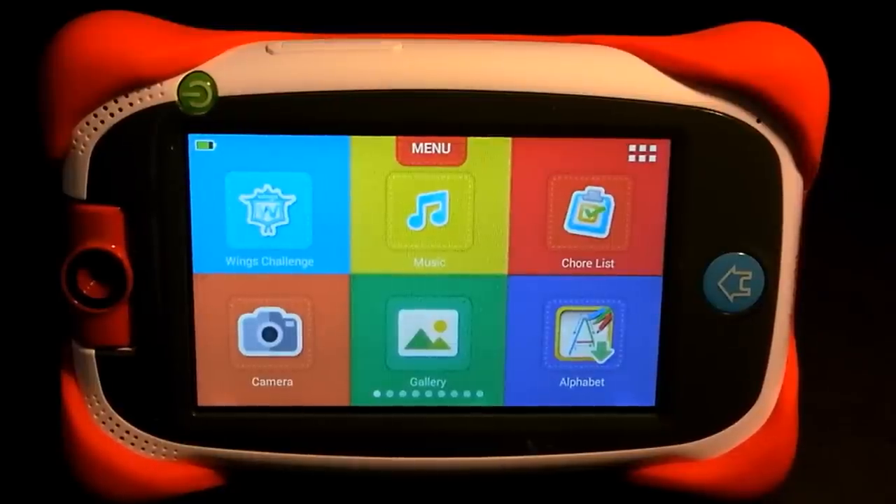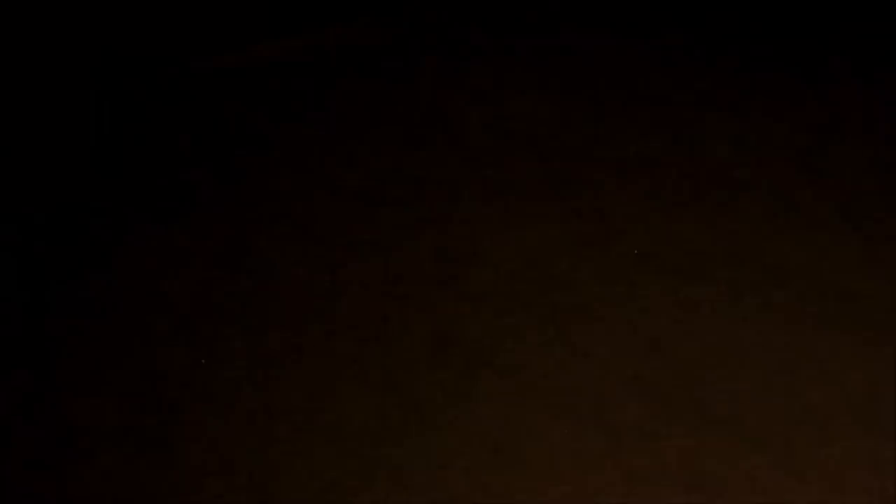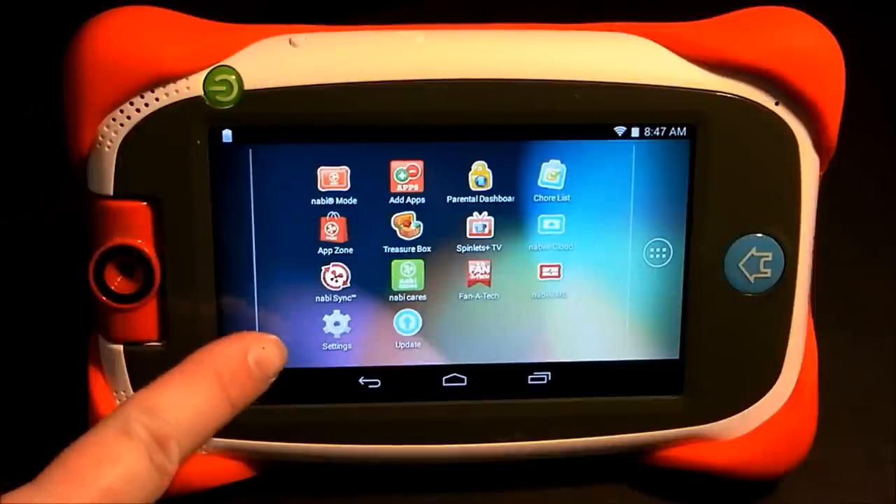Give me a second to sign into parent mode — mommy mode or daddy mode, whichever applies to you. Now I'm in parent mode, and down at the bottom you should see Settings. Tap on that to open up your settings.